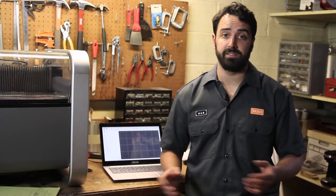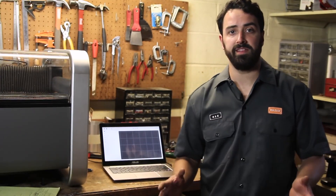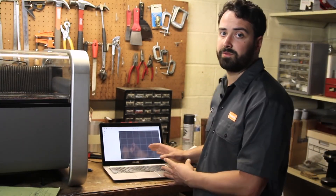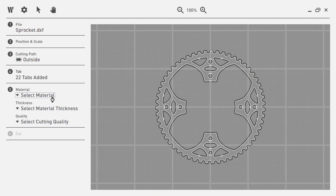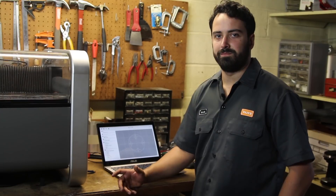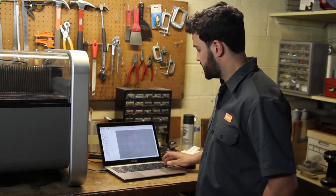You can create your 2D files in whatever program you're already comfortable with. Once you're done you're going to send that 2D drawing file over to our software. There you will place the part on our virtual bed and answer a couple simple questions about material type and thickness. Once complete, simply plug in your computer to the USB from the machine and send over your cut data.